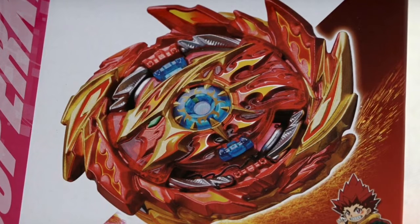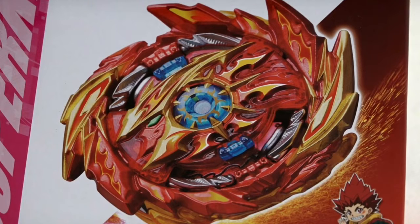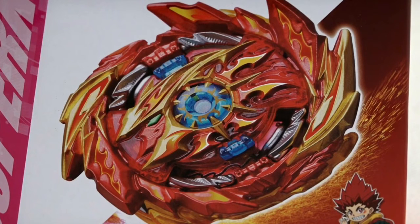So this is the front of the box or the packaging that it comes in. It looks very cool. You can see the front view of Hyperion, and it kind of looks like Lord Spriggan — that's what it reminds me of, like Achilles.